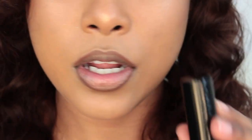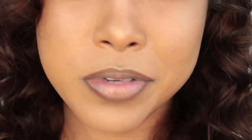Now the lips — I want to use a lipstick I haven't used yet on my channel, which is an Anastasia lipstick called Risen. It's like a muted gray-purple color. I want to see if it'll go with this look.